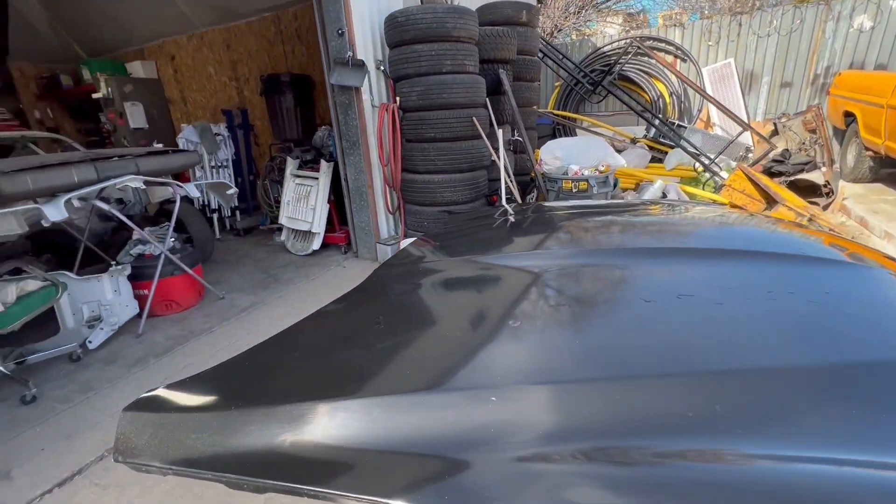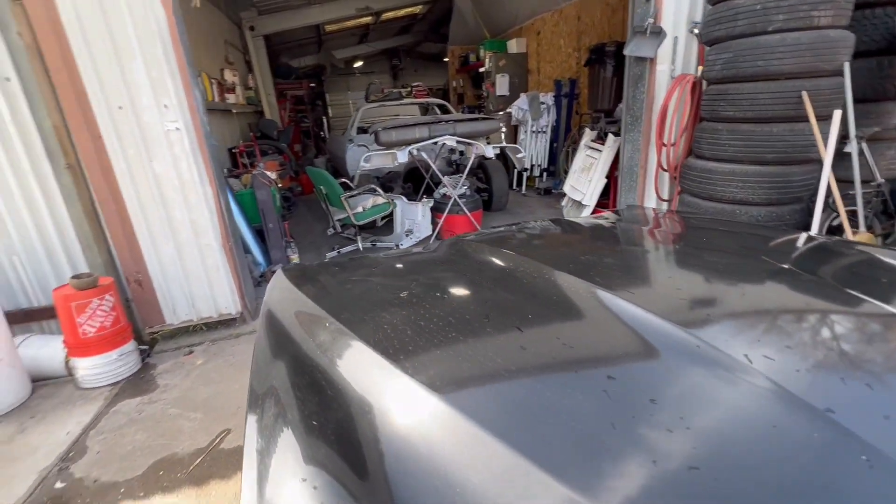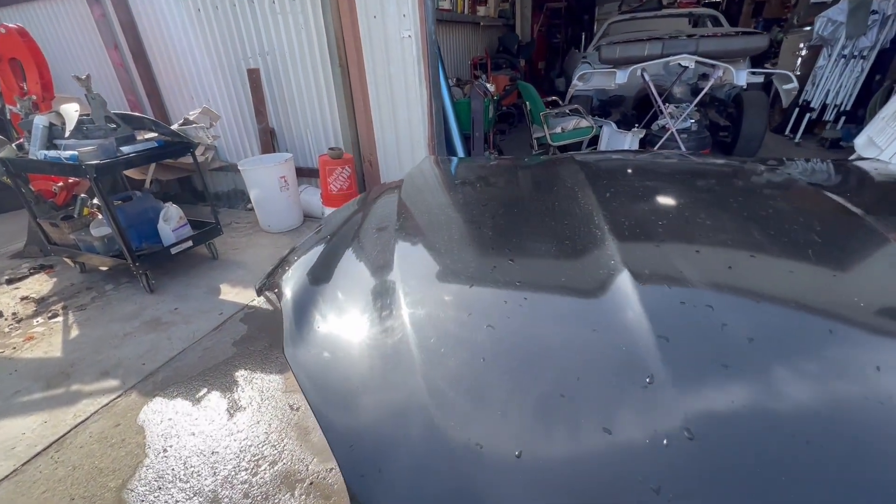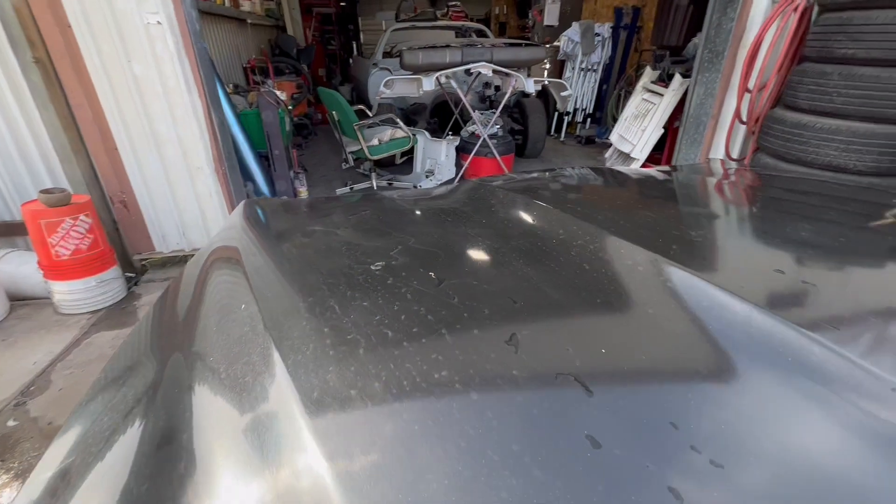We're looking at a hood right now that is a bit dull. This job is going to be for a used car dealership, but we're going to get this hood nice and glossy here.